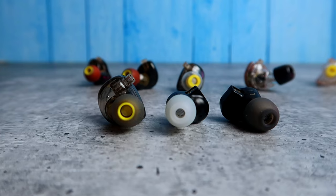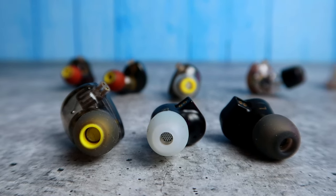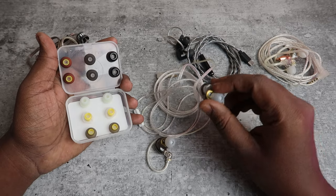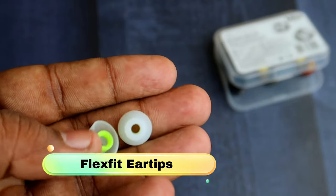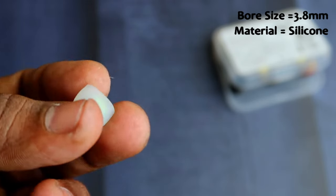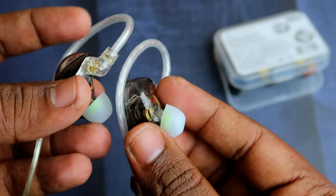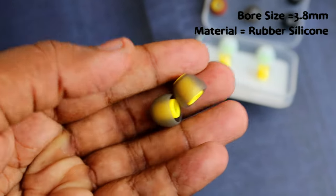Apart from those, the other three ear tips — Flexfit, Soft Grip, and Silicone — are very good in terms of comfort, though there are comfort differences between them. In terms of sound signature, all three are almost similar to the default ear tips on your IEMs. The Flexfit ear tips fit very deeply into my ear canal, so if you want a deeper insertion, use this type. The sound signature is balanced and isolation is also good.